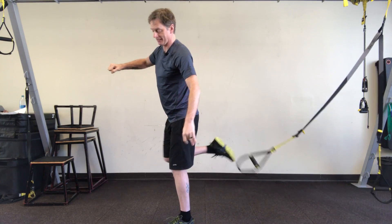Okay, so that is the single leg squat. All right, thanks.